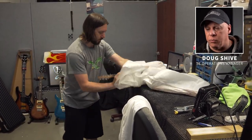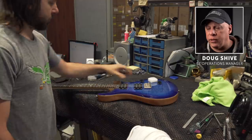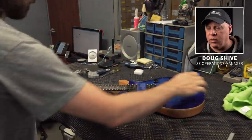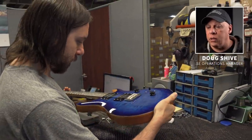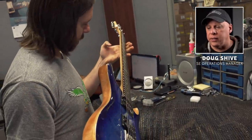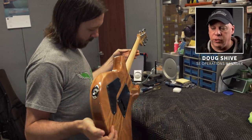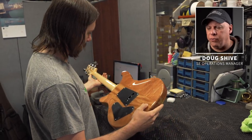Each guitar ships in a moisture barrier bag so it's safer in transport. The guitar he's getting ready to inspect is one of our Custom 24 models with a tremolo. Each guitar requires a slightly different process depending on if it's a stop tail, a bass, or an acoustic, so the process isn't exactly the same for each model.